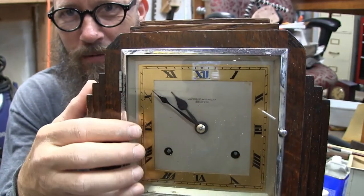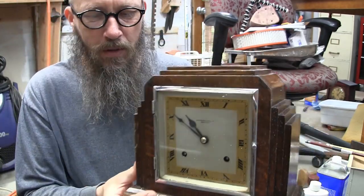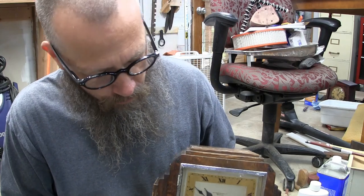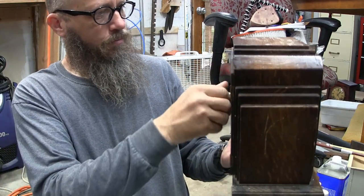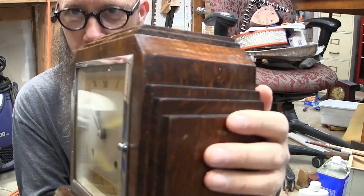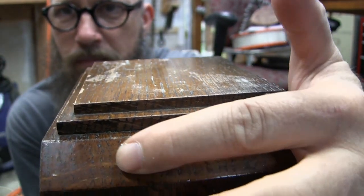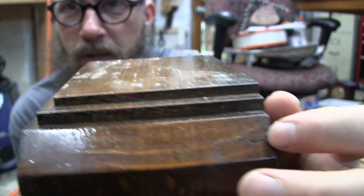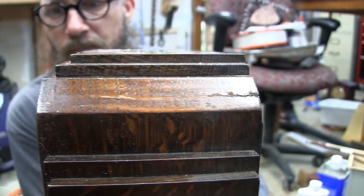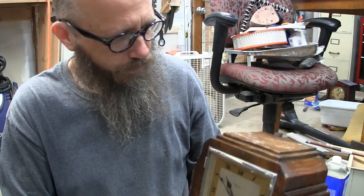Quite surprised the glass was not broken. This is a heavy eight-day time and strike. It doesn't play any chimes — it just strikes the hour. The biggest damage is right here on the case; you can see it goes all the way across. I'm pretty sure it was dropped. It's pretty severe. So that's just a nice little project. Came from Missouri.